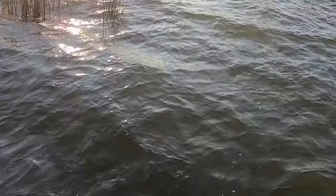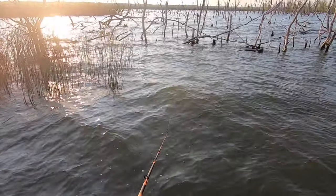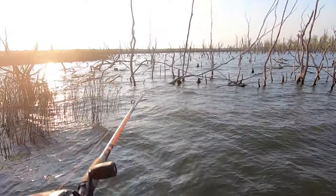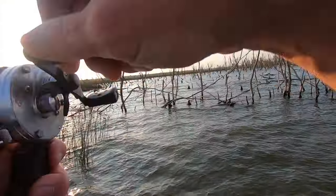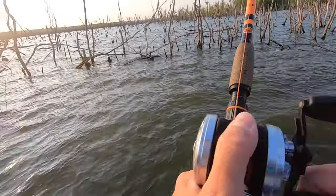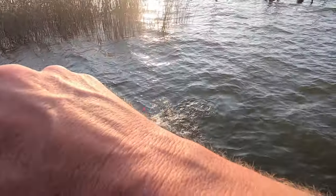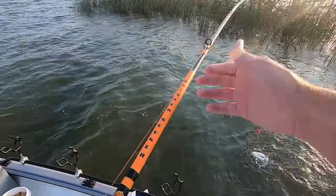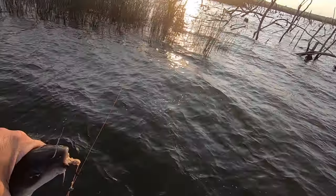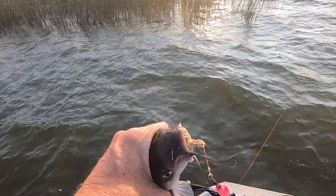Another tiny one — that may be the same fish. That's a better fish. Not a big fish by any means, but it's a better fish.